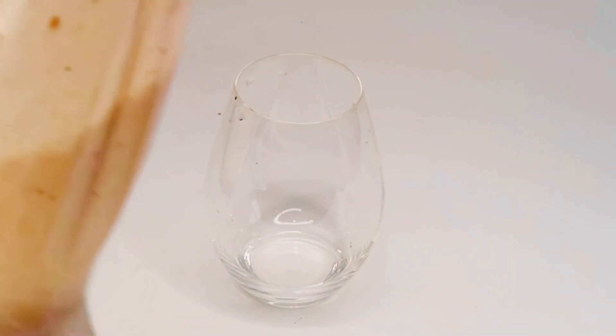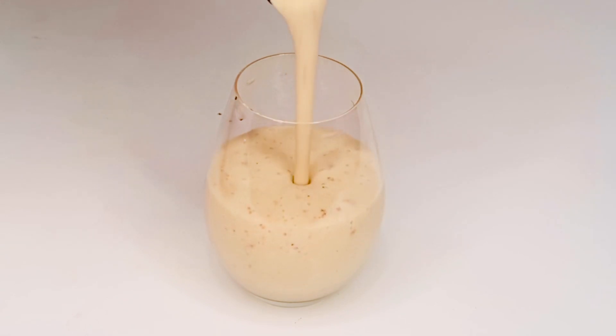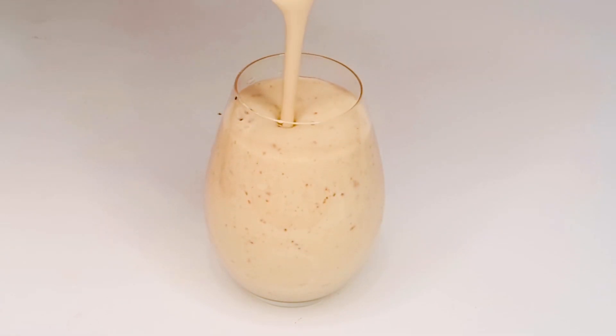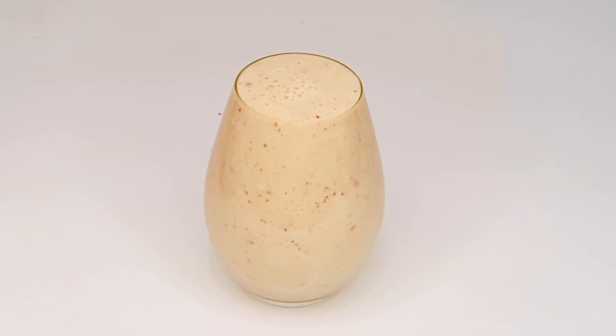Alright guys, I'm going to pour it into the cup now. Wow, can you see how it looks? It's very creamy! This is what you need to add up weight — no chemicals, no drugs. Drink it two times a day, in the morning and at night, and it will add weight and make you glow and look more beautiful. So yummy, so sweet!